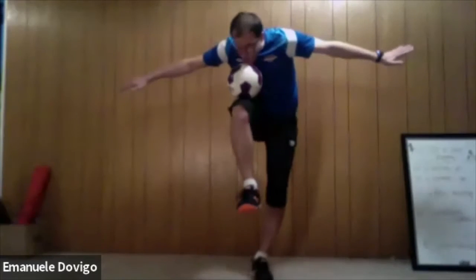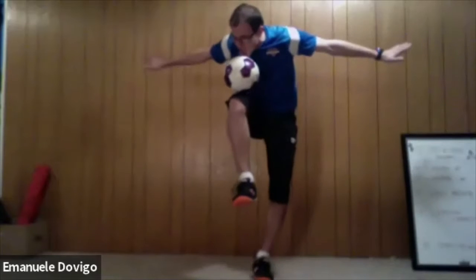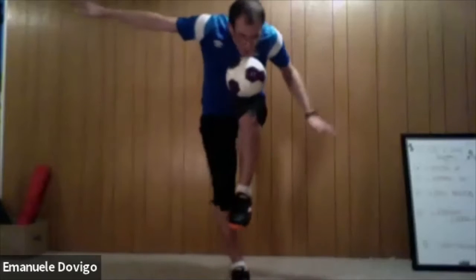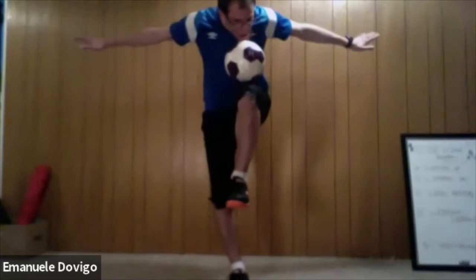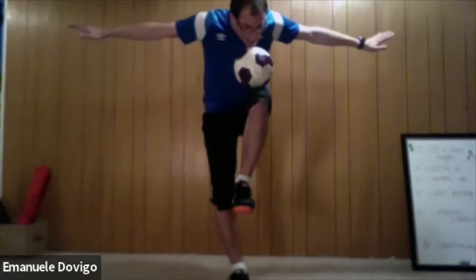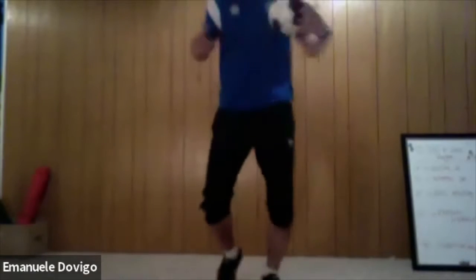Good, hold — good balance everybody. Keep holding chin on knee, and we are going to switch. Now left knee up to your right chin. Good — and we relax. Back to our light jog guys, back to our light jog. Good, keep up your jog — good work.